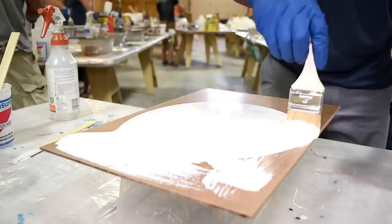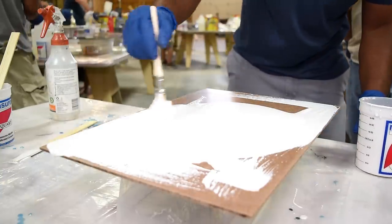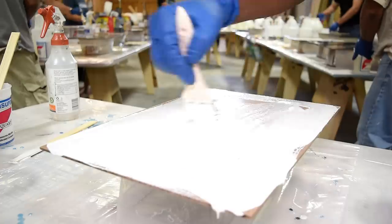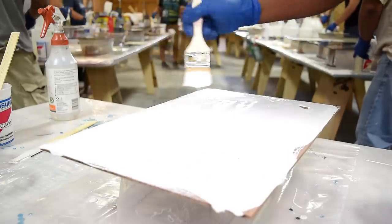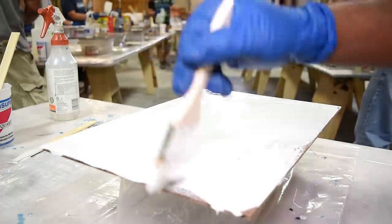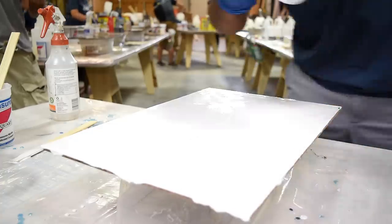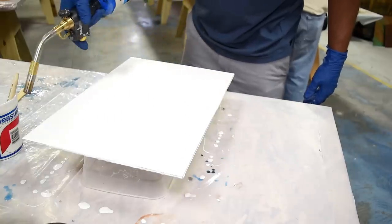The only thing to watch out for here is over-brushing, because you don't want to expose too much of your material from the bottom — you really want this to sit on top. With all the mixing and brushwork you will accumulate some bubbles. A good way to get rid of them is using a torch, and a rule of thumb is to keep the torch moving.